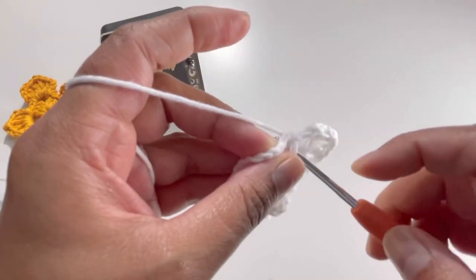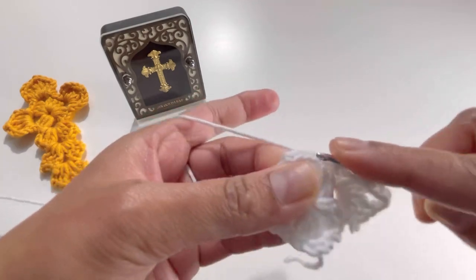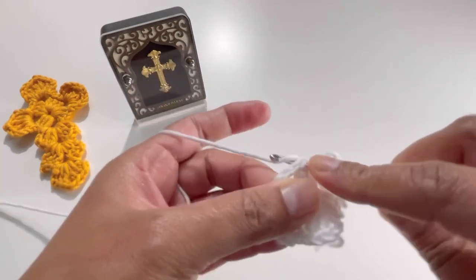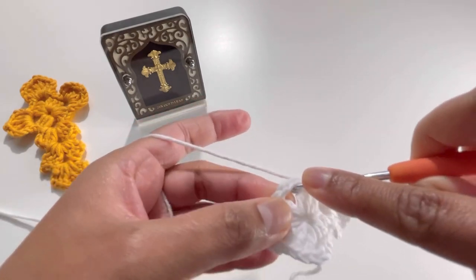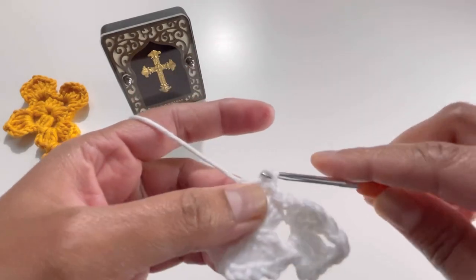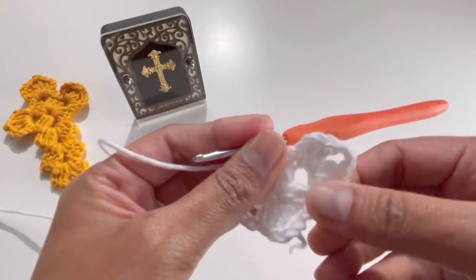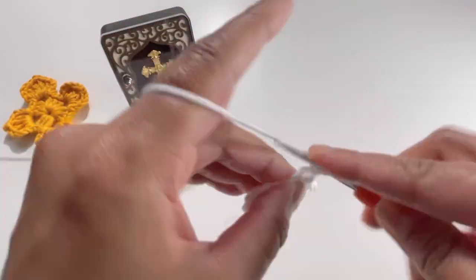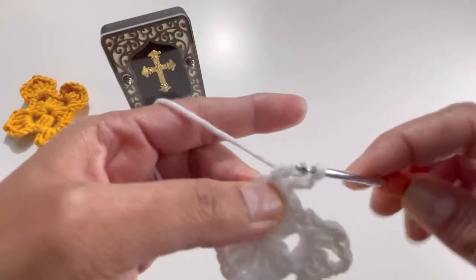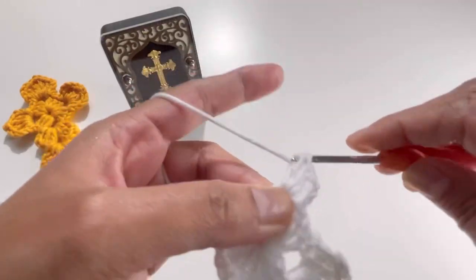Insert your hook into the second double crochet to repeat the pattern, then into the third double crochet and make a slip stitch. Insert your hook into the chain-three space, grab the yarn and make a slip stitch. Chain up three — one, two, three — then two double crochets: one and two.